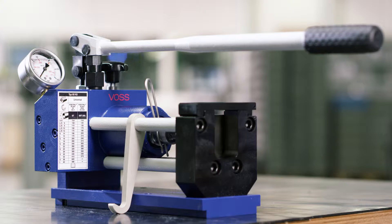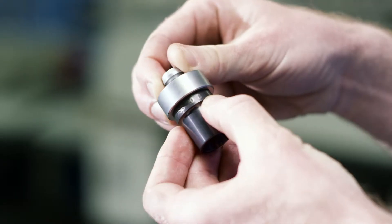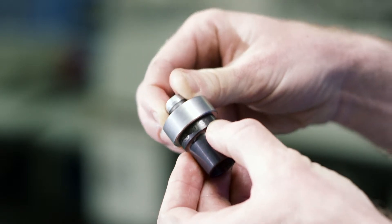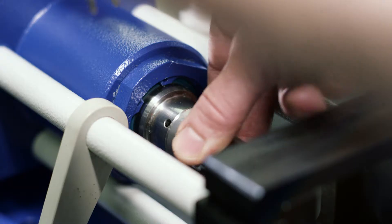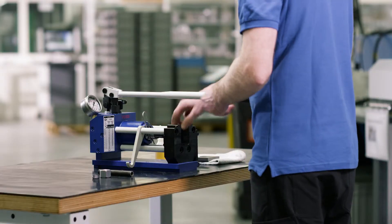Ensure that the pre-assembly device is operational. For more information, please refer to the respective operating instructions of the pre-assembly device. Insert the appropriate tools into the pre-assembly device.